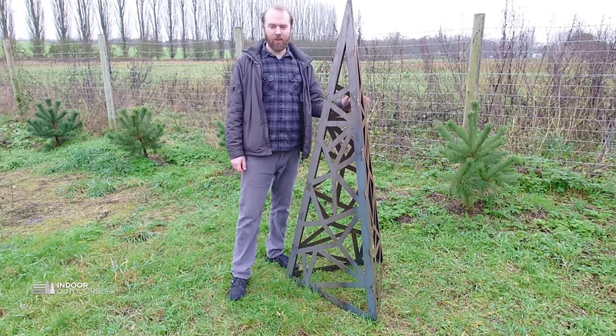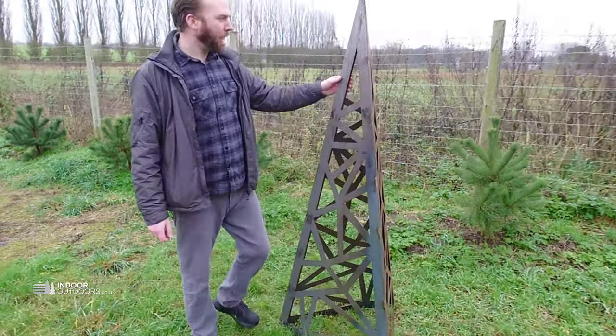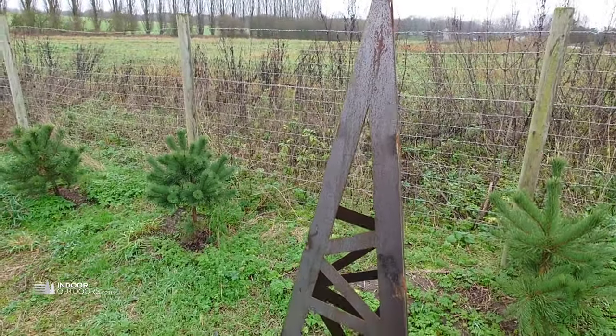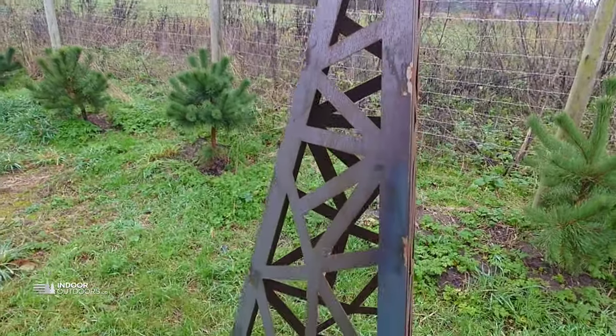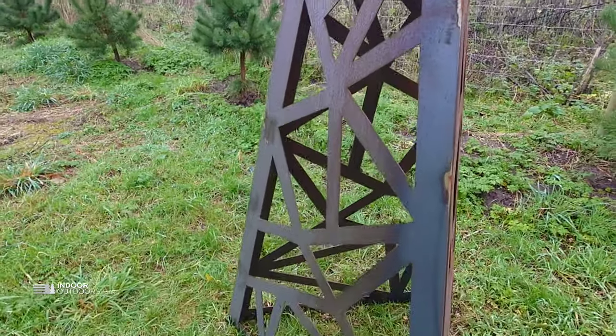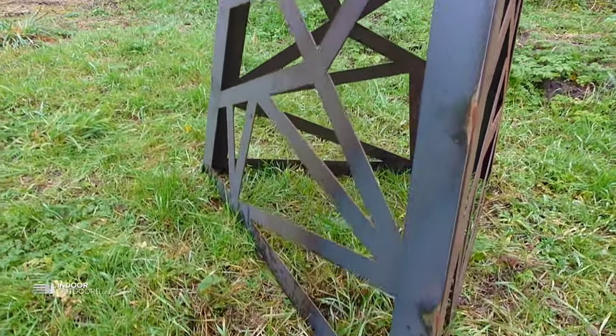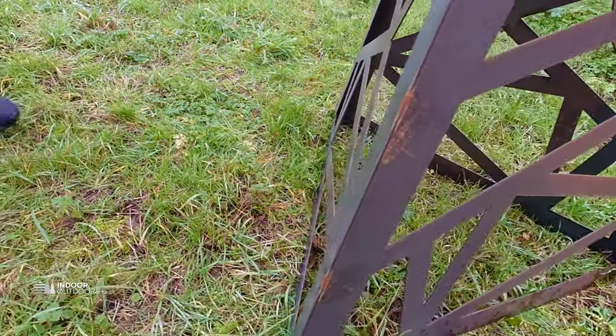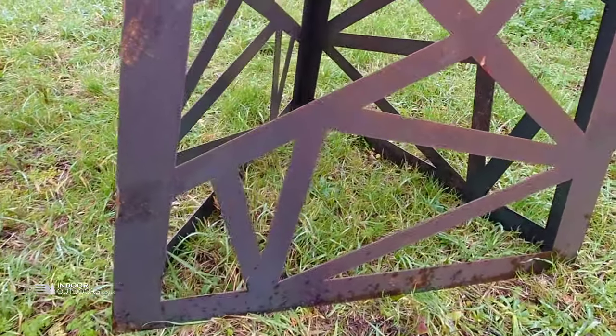Hi, I'm Jack from Indoor Outdoors, and this is a quick intro video to a new piece of ornamental garden art feature we're going to be starting manufacturing. So as with all our products, we manufacture and design this in the UK, and this is made from 2mm carbon steel, so it will develop a rusty patina over time.